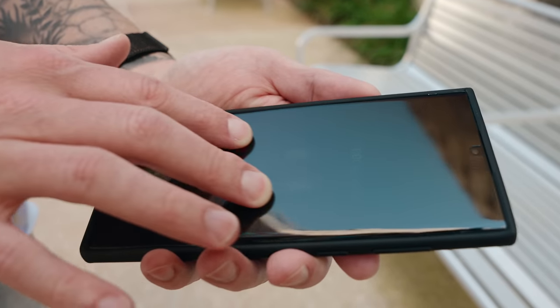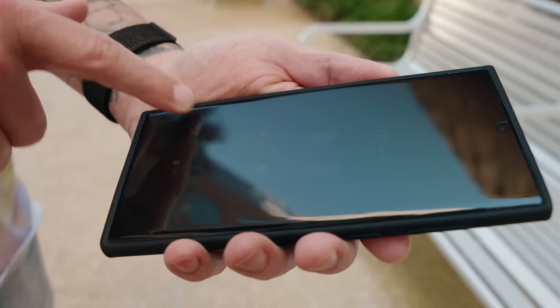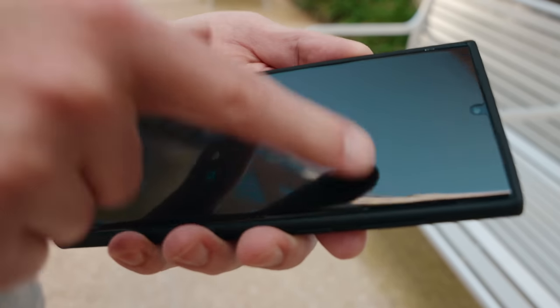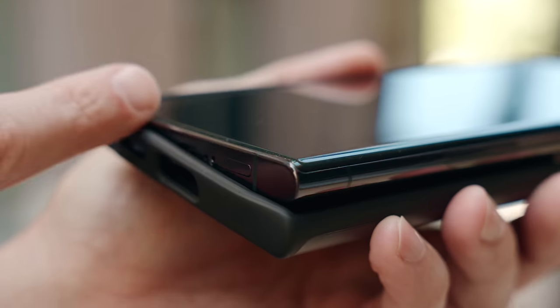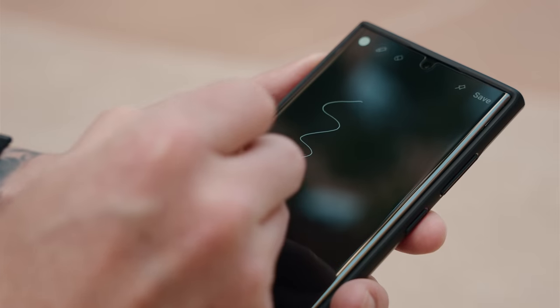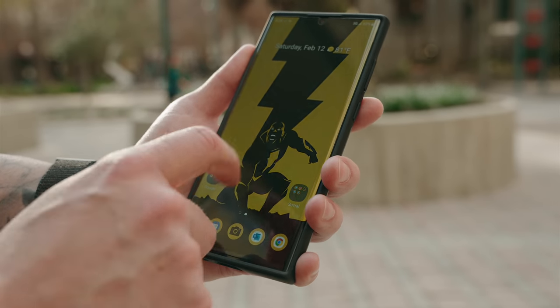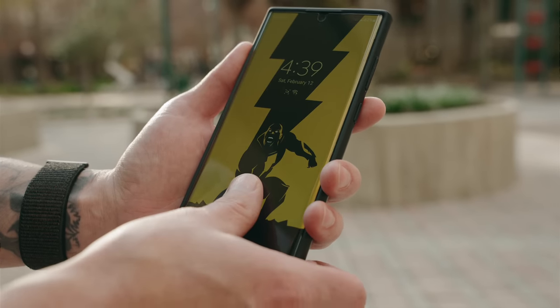It does have a slight lip on the front so you get some lay-on-the-table screen protection. I'll throw it in the description. The screen protector I'm using is from Whitestone Dome — they are expensive but worth it. It's the best screen protector for curved edges, fits the S22 Ultra perfectly, the oleophobic coating is great and it doesn't interfere with functionality whatsoever.